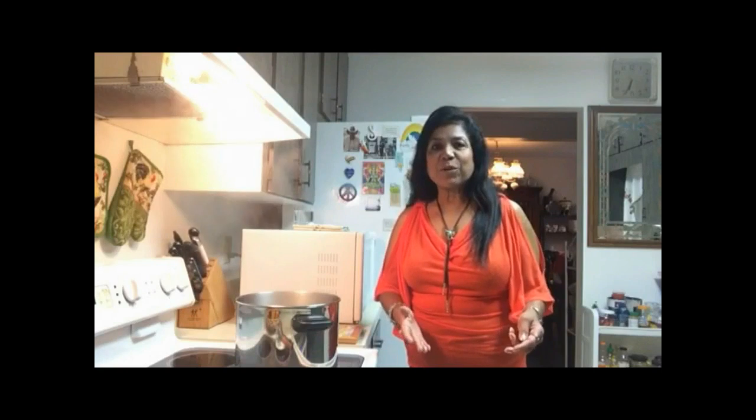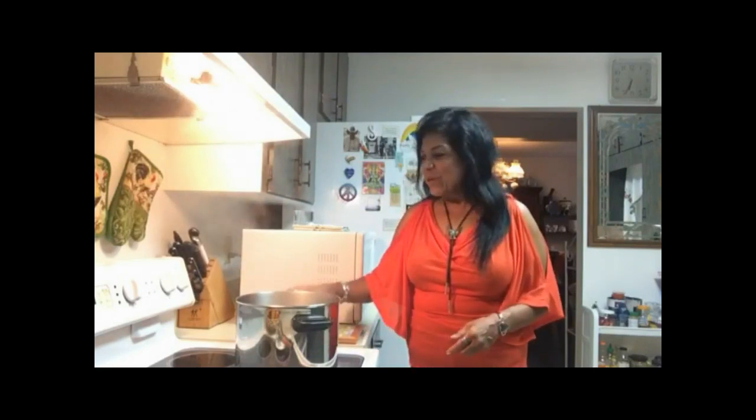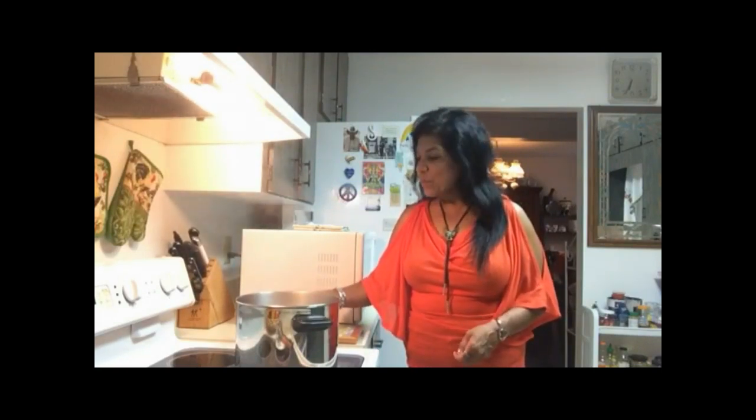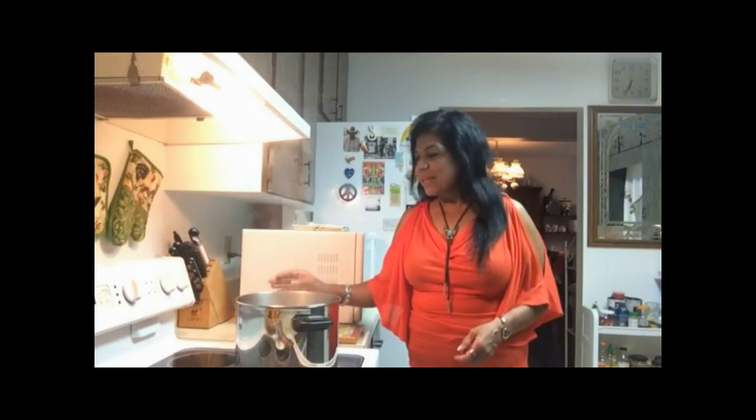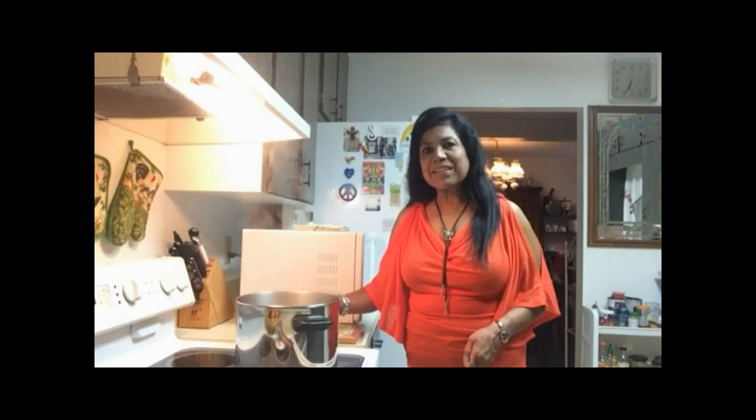Make sure your crabs are totally alive when you buy them. The first thing we have to do is prep our crabs before cleaning and seasoning. Here I have a nice large pot — you want to make sure your pot is large enough to hold all your crabs — filled with water, and I'm bringing this to a rapid boil. It's safest to handle your live crabs this way.